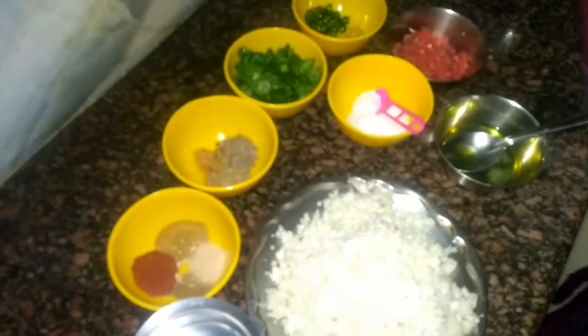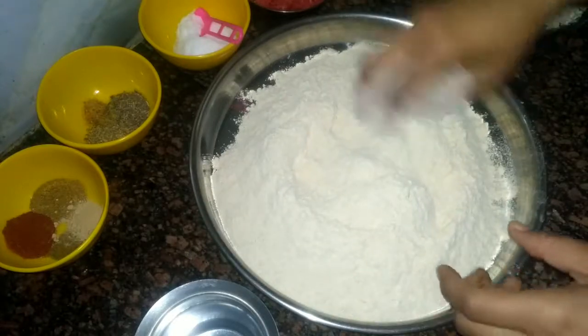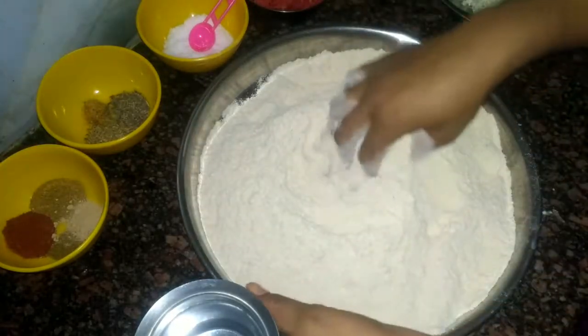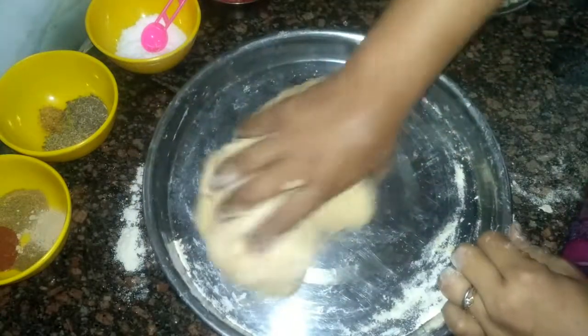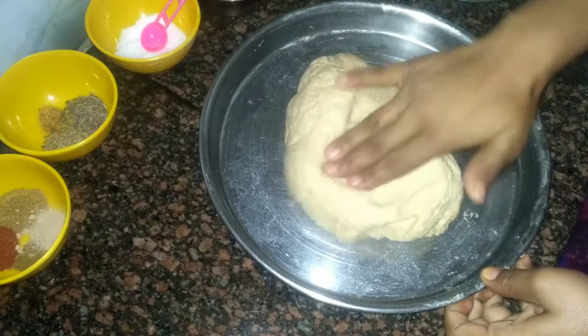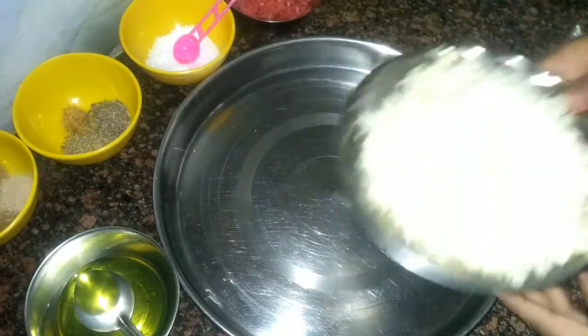For the dough, I have taken 2 cups (500 grams) of wheat flour — normal atta. Add salt to the flour and mix well. Now add water in small portions and knead into a soft dough. Press your hand and make the dough soft. Once done, cover the dough and keep it aside for 15 minutes.